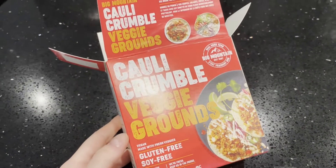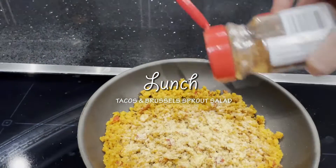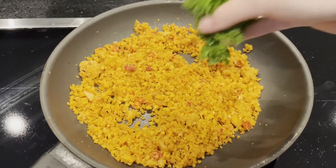I'm starting off using the cauli crumble veggie grounds, and I'm heating it up in the pan with some onion powder, garlic powder, and some parsley.